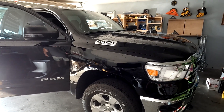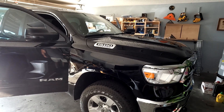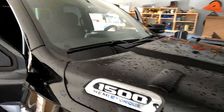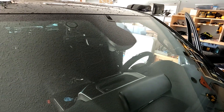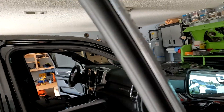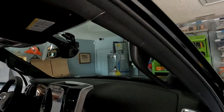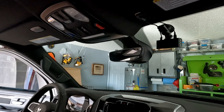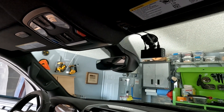Hello everybody, welcome to the channel. If you're new here please click like and subscribe; if you've been here before, welcome back. Today we're going to be working on a 2024 RAM 1500 — we'll be mounting a dash camera. This truck does not have the LED lighting kit in it; this is a halogen kit.